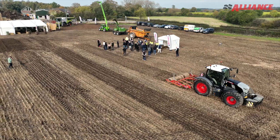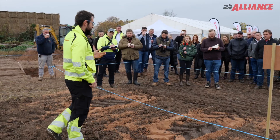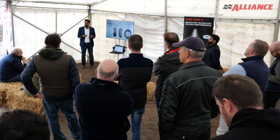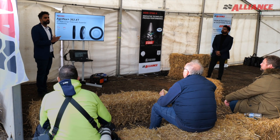We are here to showcase the tyre performance — the slip test, soil compaction test, along with BF and IF tyres compared with standard tyres. One of my presentations is based on the new product we are launching: it's called the hybrid tyres, which is for the row crop as well as for the tractor.